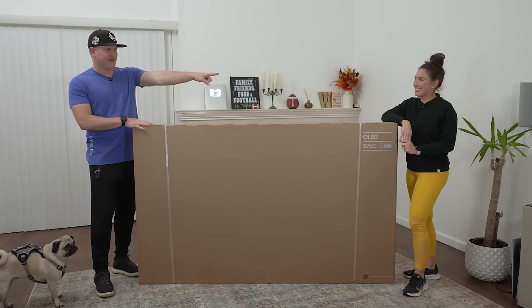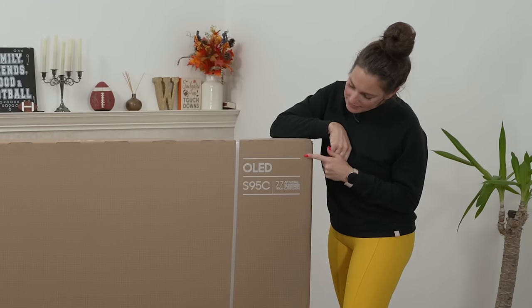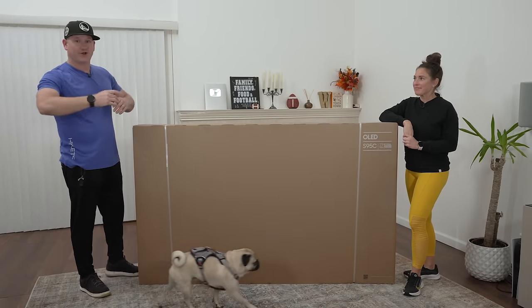What's up everyone? I'm Be The Installer. This is Jen, and this is Cesar, a tack dog. We have the Samsung S95C, the 77-inch version — so big, so awesome. I'm super excited to unbox this. We're going to put it up in my room and I'll tell you more about it along the way.